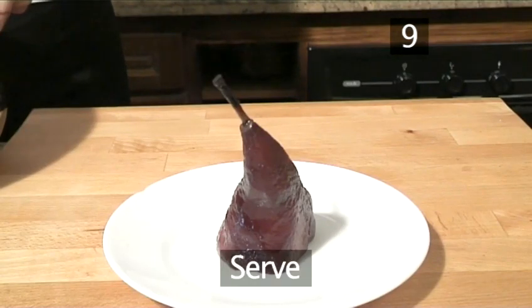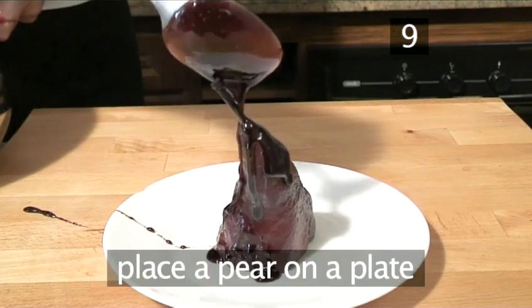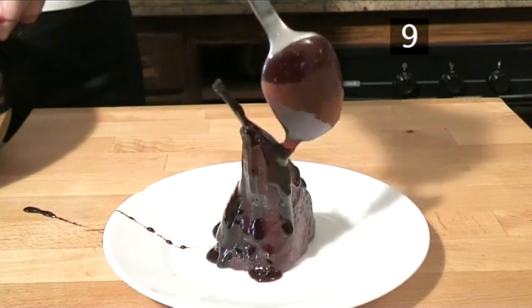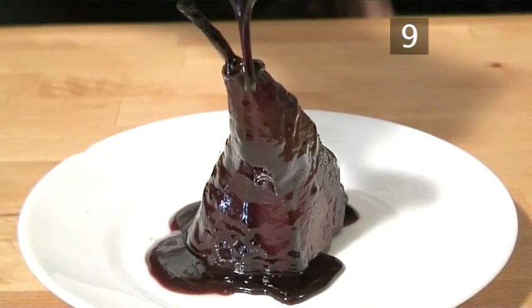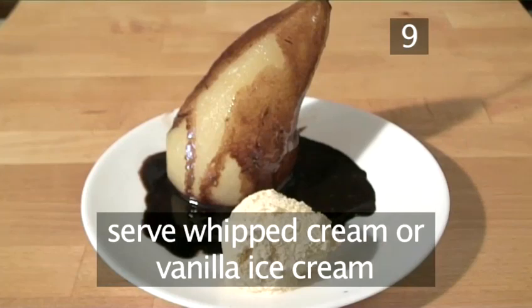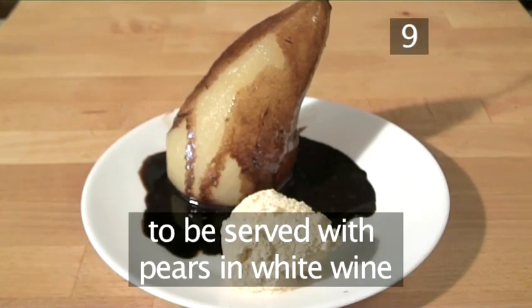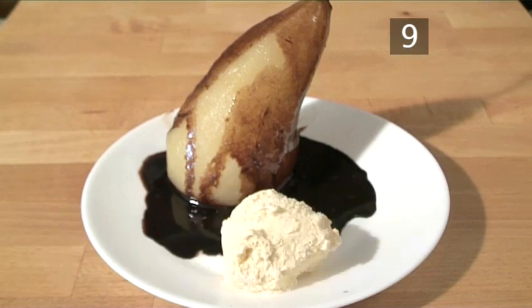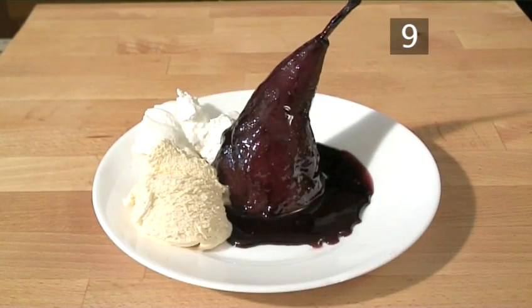Step 9: Serve. Finally, place a pear stalk side up on a dessert plate, and then spoon over the wine marinade sauce. We recommend whipped cream or vanilla ice cream or both to be served with the pears in white wine, and chocolate sauce to be served with the pears in red wine. And that's how to make pears in wine the VideoJug way.